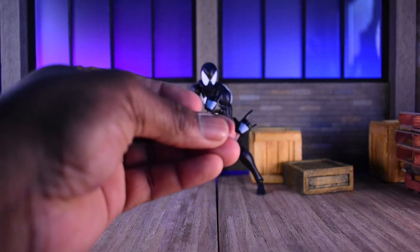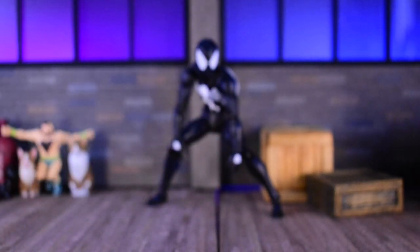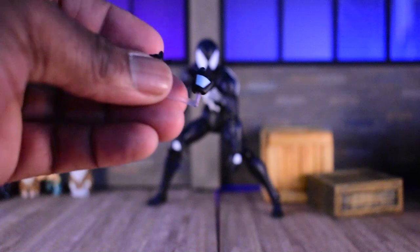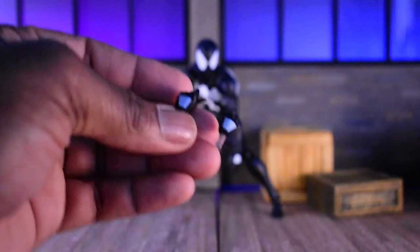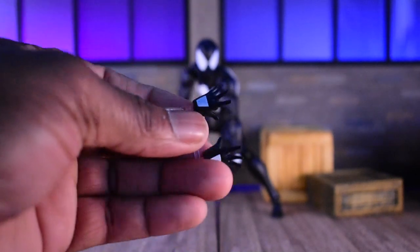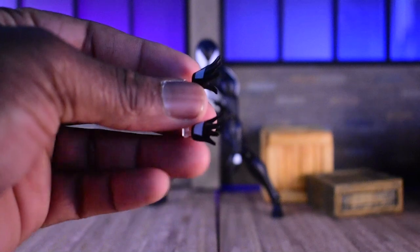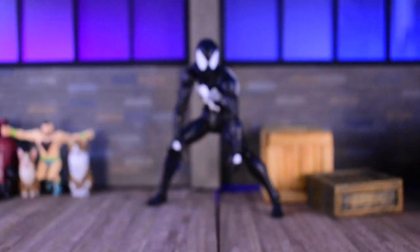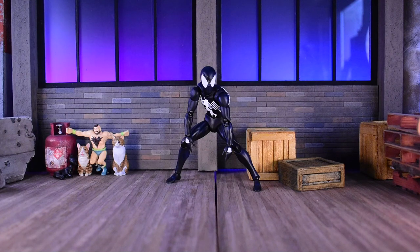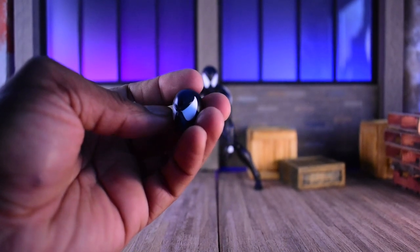We have our thwip hands, which Moffex puts on a nice little display piece. We have solid fists for fighting or thwipping. We have open web-line hands for holding your webbing of any sort. Then we have magnetic feet and magnetic hands to match. We also have open palm action hands — for web swinging, jumping, holding somebody's head when you beat them up. Important things.